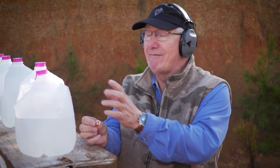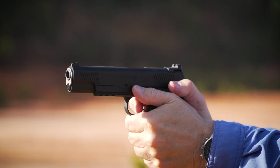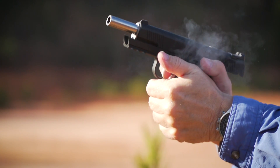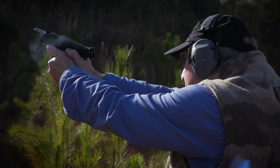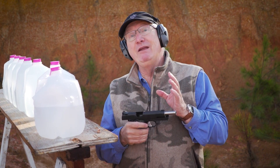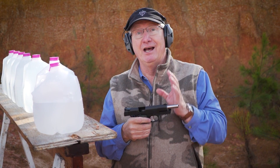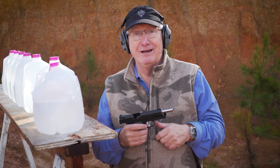This one did a great job for what we're doing here. If you want to hunt, pick a hunting load and use that. The 10-millimeter definitely has more energy. By the way, if you want to see the Springfield 10-millimeter used for handgun hunting, we did that with the 6-inch version — you can click on the link right here.